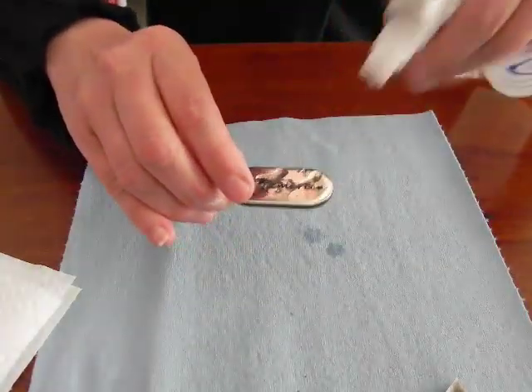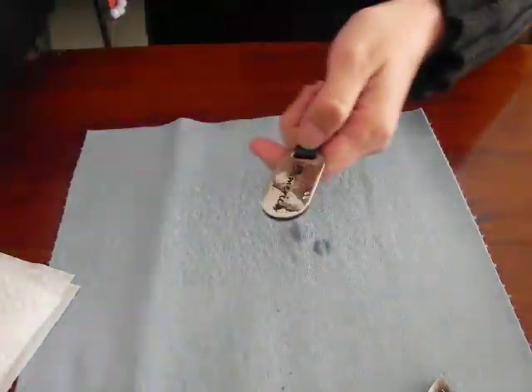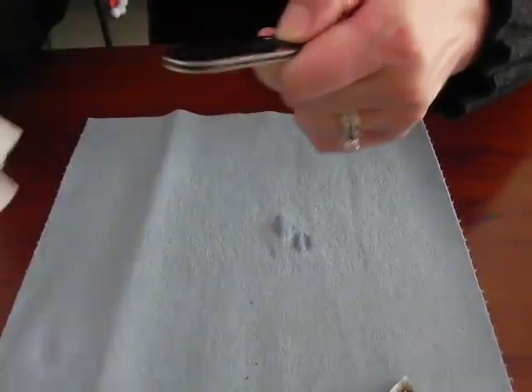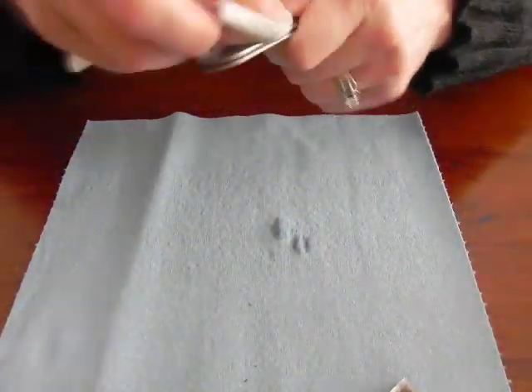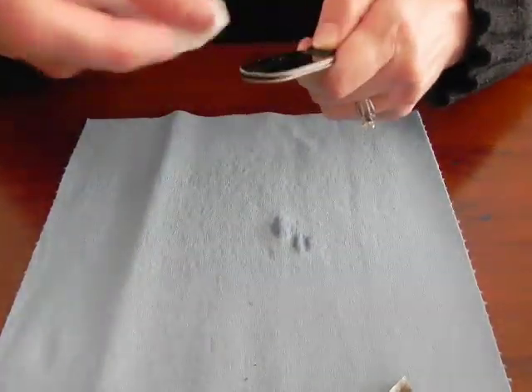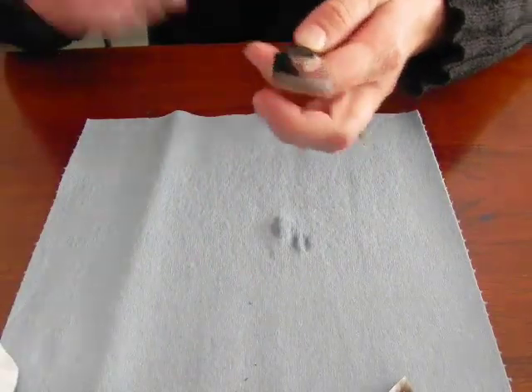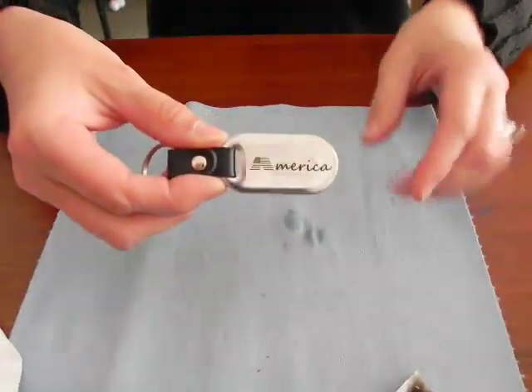So I'll just squirt some on here and just gently rub. And now the inside of the letters have been cleaned up as well.